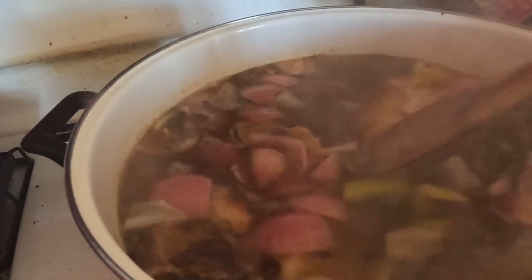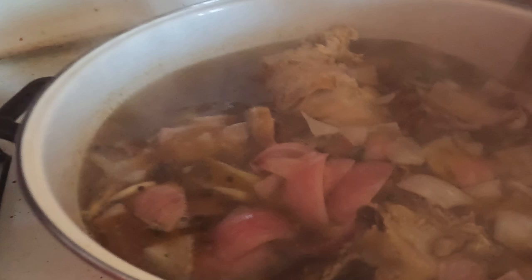It's one hour into our simmering. I turned the heat down just a little bit because it was boiling a bit too vigorously for my liking. We're going to do this for another hour, then I'll add eight more cups of water and do it for another 30 minutes. It's looking nice and brown from those smoky skins I put in there.